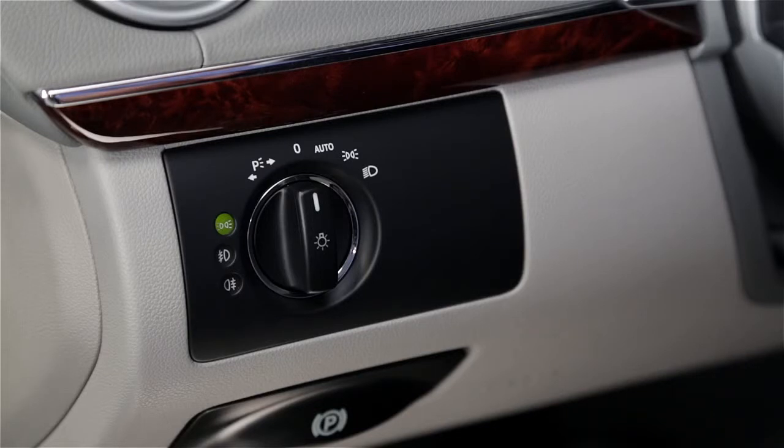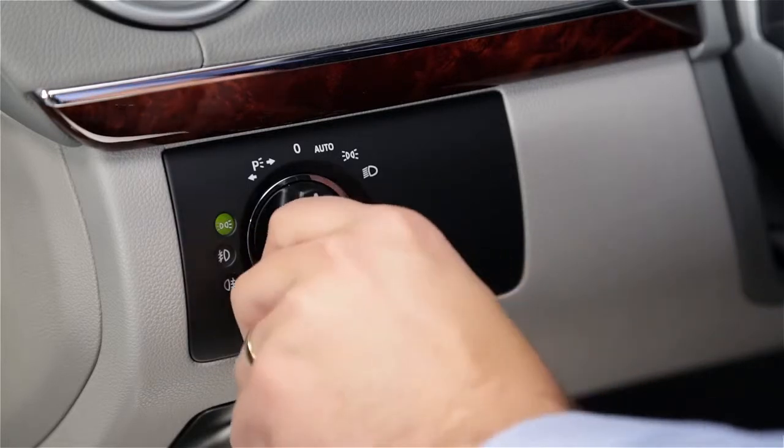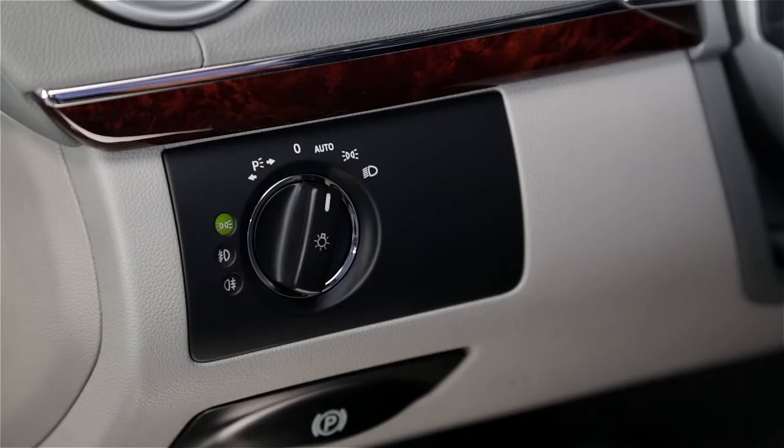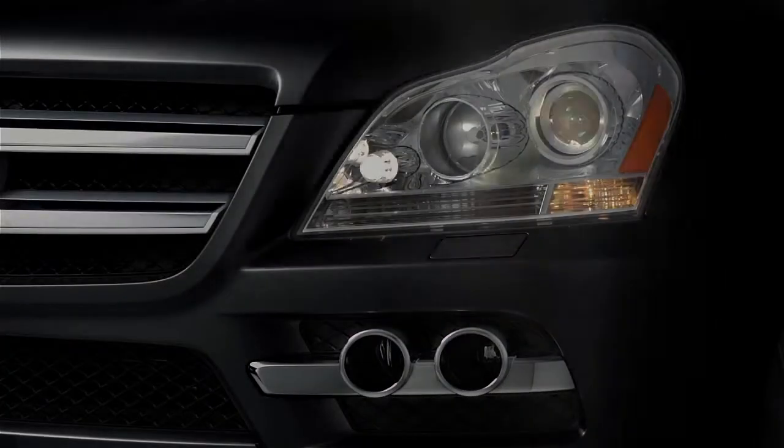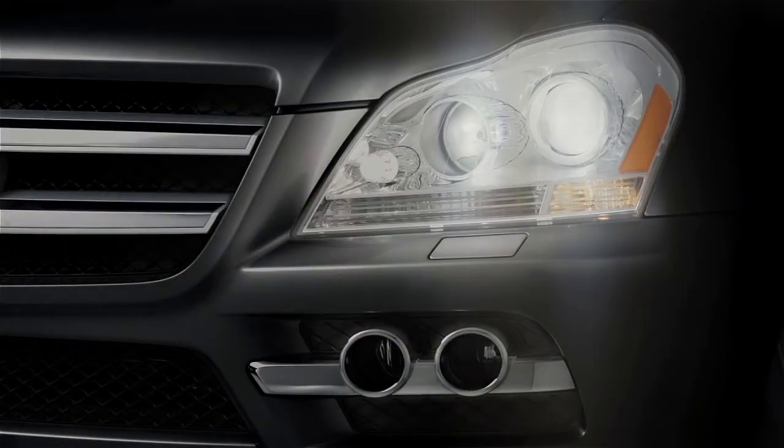The off position is when the switch is straight up, pointing at the zero. Turn the switch one position to the right so it points toward the word auto for automatic operation. In this position, the headlamps turn on when sensors tell them to, like at dusk or as you enter a dark garage. Most of the time you can leave the switch in this position.